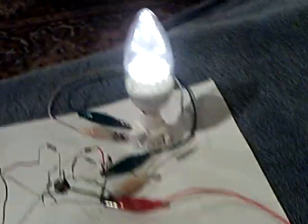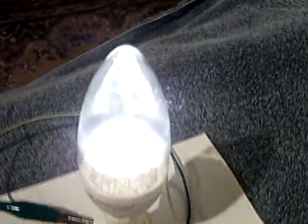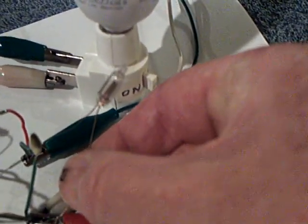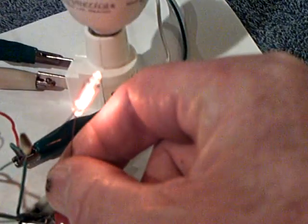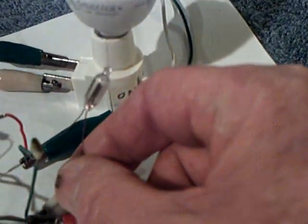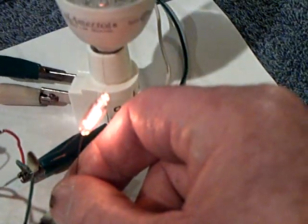Let me turn this on and I'll show you. There's the Lights of America bulb — that's a 110-volt Lights of America bulb, about half-bright. Let me show you the neon here. There's the neon. That's probably around 100 volts or so.